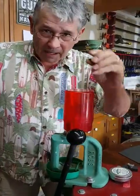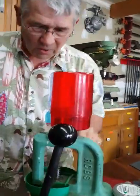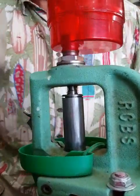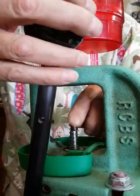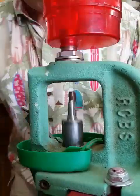Here's what speeds it up. I put a spring like this on your push post. Now I can drop a bullet in there to size and I can run it and I don't have to put my fingers in there and guide that bullet up — and this is really fast going this way.